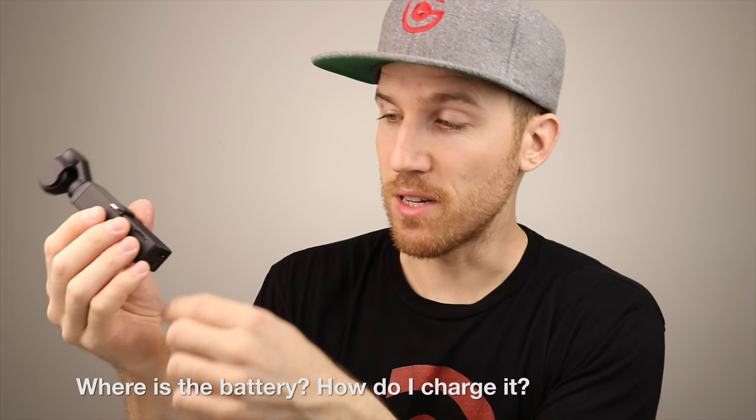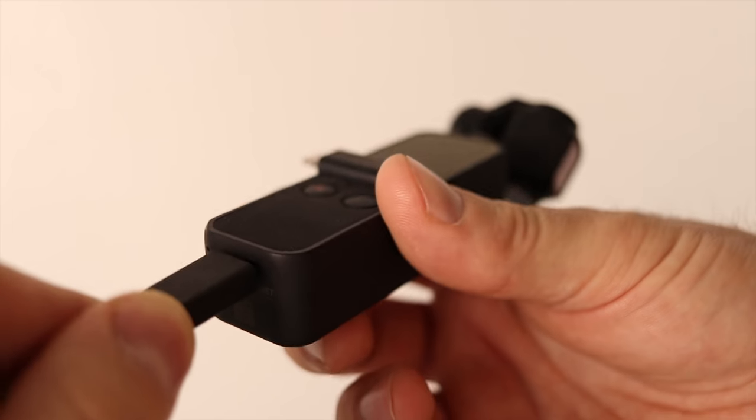A lot of people ask about the battery. It's internal and charges via USB-C — it takes about 73 minutes to charge from completely dead, though in my experience it's been closer to 40 minutes to an hour depending on how much you drained it. It lasts about two hours and 20 minutes, but when I was vlogging in New York City I used it all day without running out. It's shockingly good.